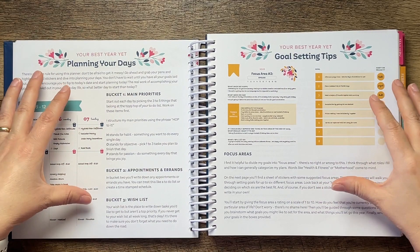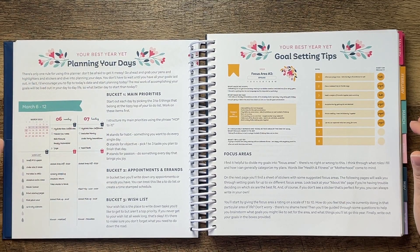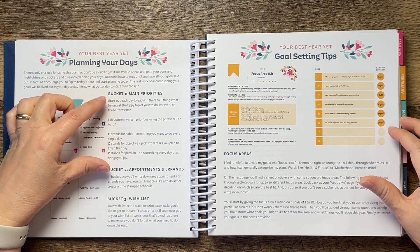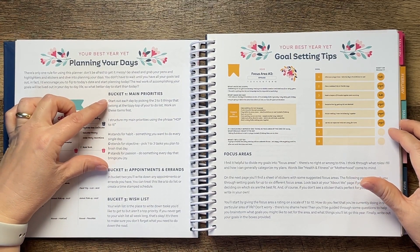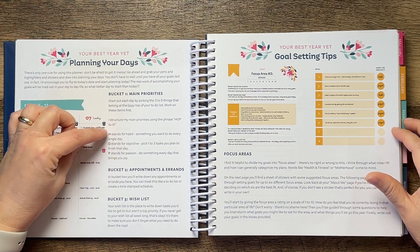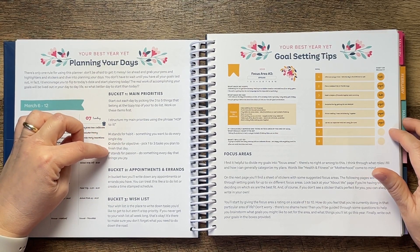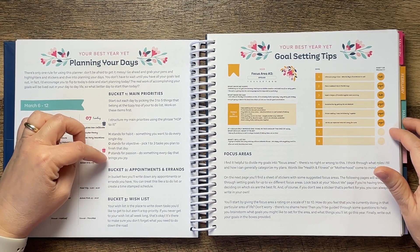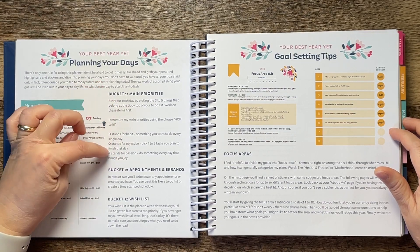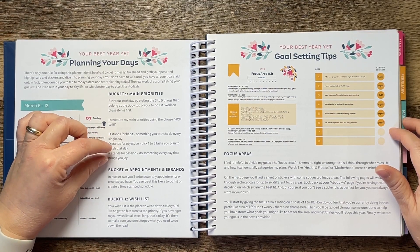There's some information on planning your days. The way she organizes days is in three different buckets. Bucket one is your main priorities — she calls it 'HOP': H stands for Habit, something you want to do every single day; O stands for Objective, one to three tasks you plan to finish that day; and P stands for Passion — do something every day that brings you joy. I really like this breakdown, especially the passion part, because I think we often don't try to do something that brings us joy every day.